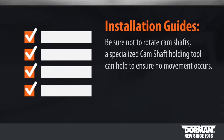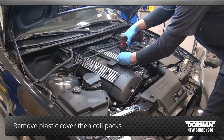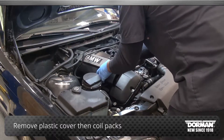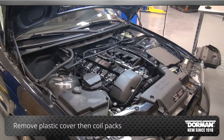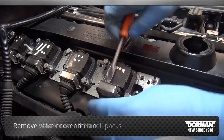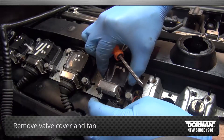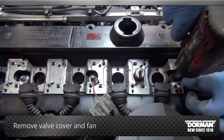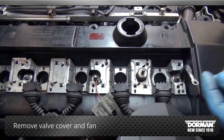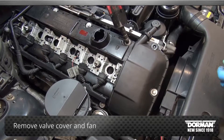A specialized camshaft holding tool can help to ensure no movement occurs. Begin the installation by removing the plastic cover and then the coil packs. Next, remove the valve cover and fan.